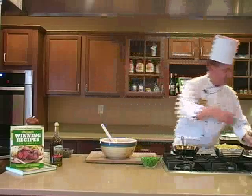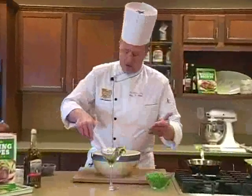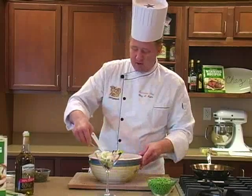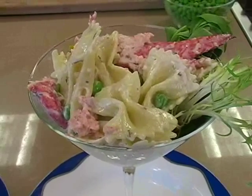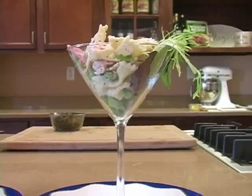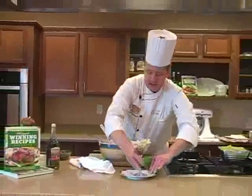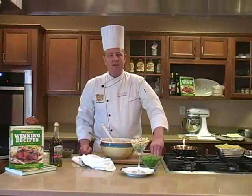Serve it up in a martini glass — you can put it in a regular salad bowl or a small pasta plate if you like, but this is something different, a nice little alternative. And there you have it: a lobster and bow tie pasta salad. Another recipe in Stew Leonard's Winning Recipes Cookbook. Bon appétit!